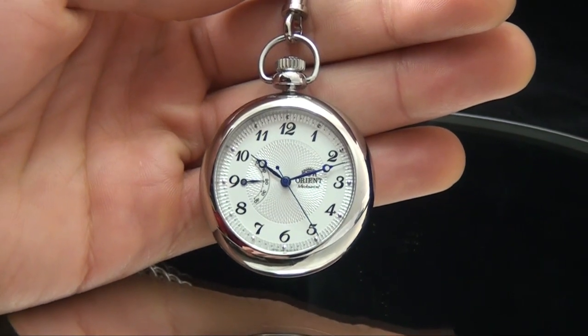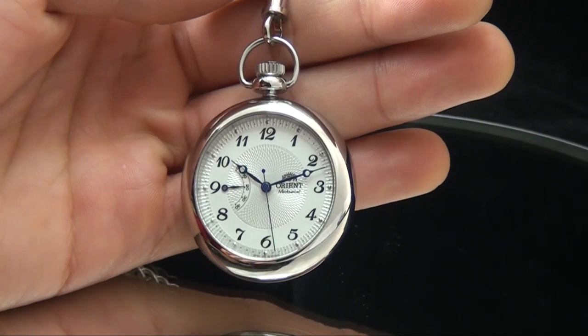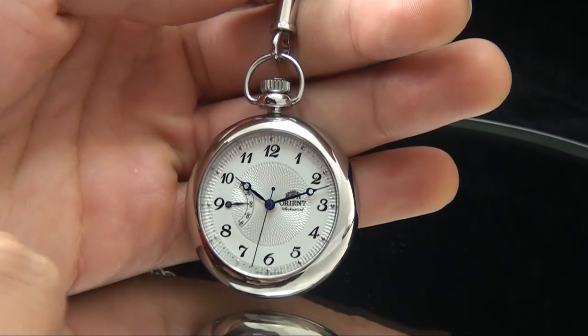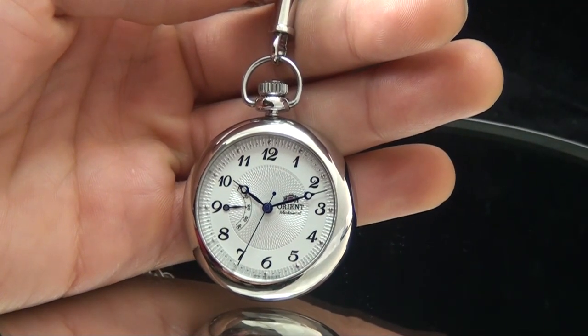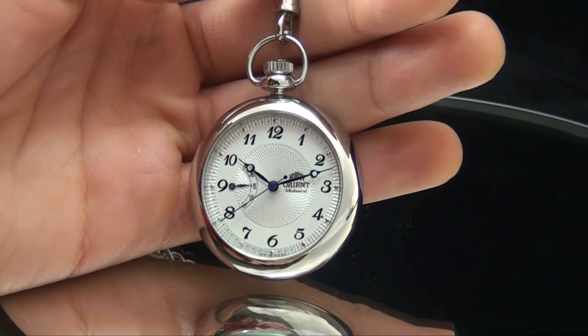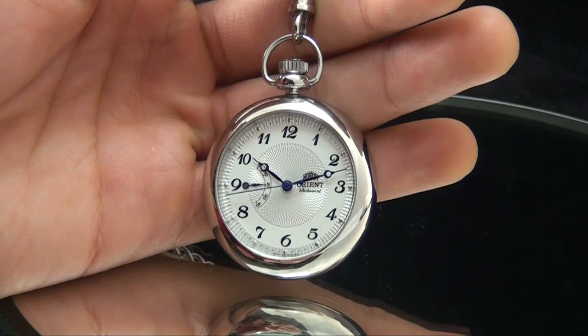Hey folks, this is Mark at OrionWatchUSA.com. I'm doing my weekly video and I got a couple of recurring questions this week. Last week I tried to explain the saturation diver as best as I could, and there are a couple of questions I want to make sure I explain properly.